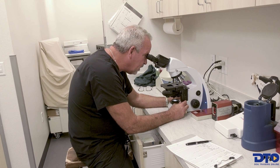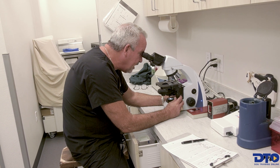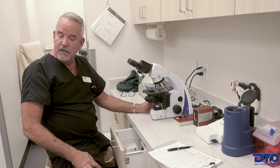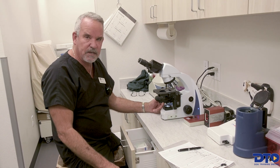Then one time he came in and his semen was totally dead — 100%. I recommended they monitor his temperature after doing water retrieves during water training. They would do 20 retrieves and his temperature was 105.5°F. That fried his testicles and killed everything.